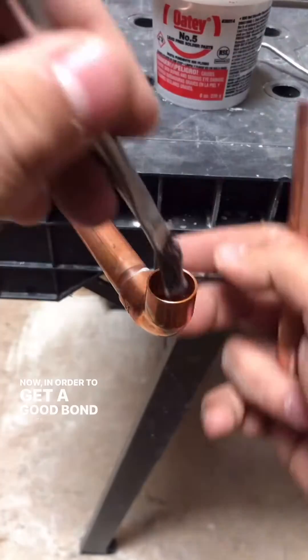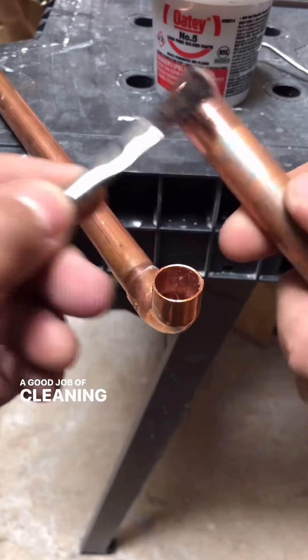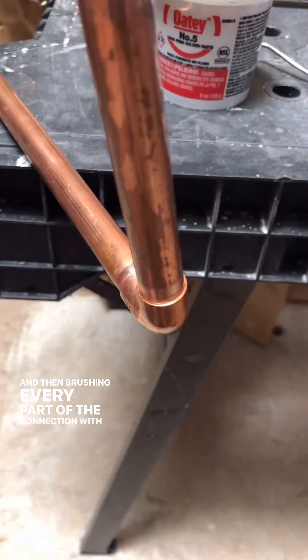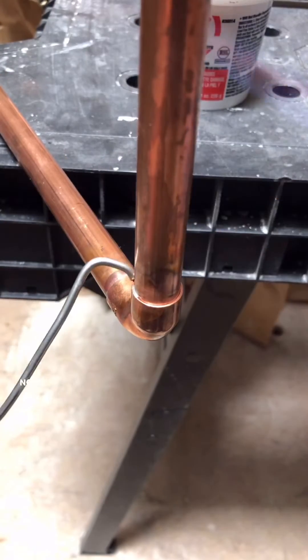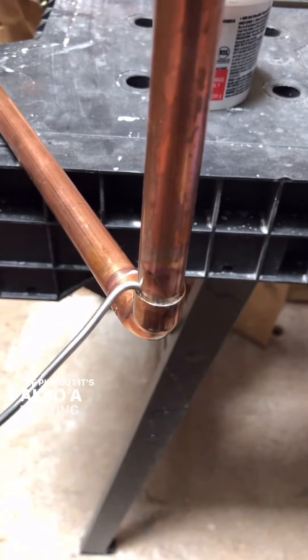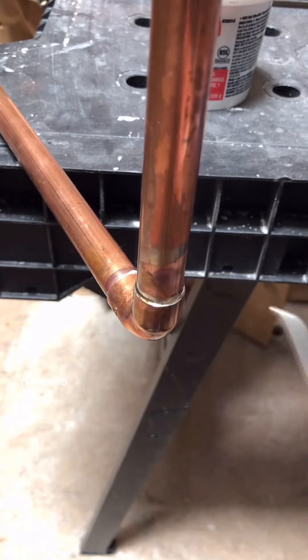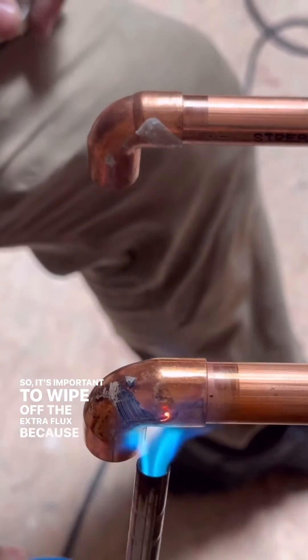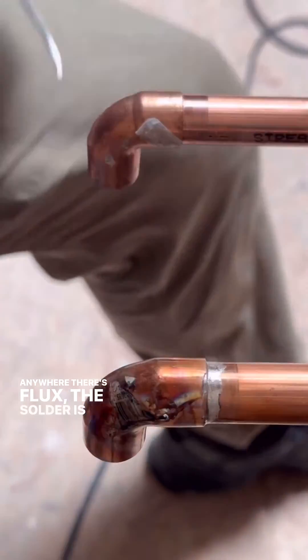Now, in order to get a good bond on this solder, you've got to do a good job of cleaning the pipe with a bristle brush first and then brushing every part of the connection with something called flux. Flux is not only a cleaner of the pipe, but it's also a flowing agent that actually pulls the liquid solder down into the joint. So it's important to wipe off the extra flux, because anywhere there's flux, the solder is going to follow.